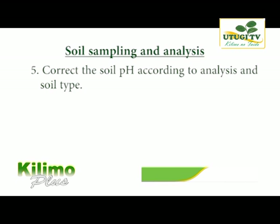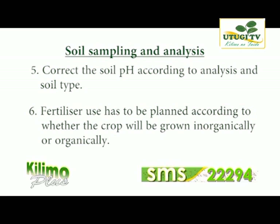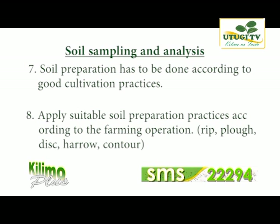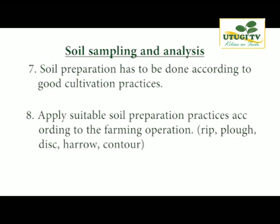Correct the soil pH according to the analysis and the soil type. Fertilizer use has to be planned according to whether the crop will be grown organically or inorganically. Soil preparation has to be done according to good cultivation practices — apply suitable soil preparation practices according to the farm operation: ripping, plowing, disking, harrowing and contouring, depending on the quality and type of soil as per the results from the soil analysis expert.